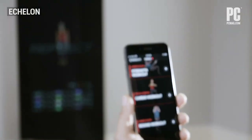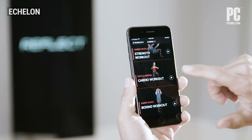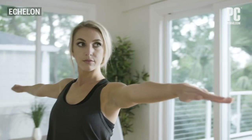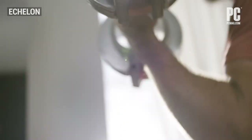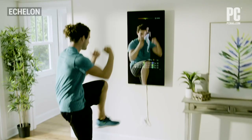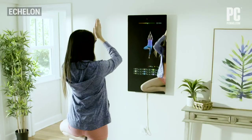You can use it to view on-demand and live workout classes including barre, boxing, cardio, pilates, strength, yoga, and zumba. At just over $1,600 for the 50-inch model we tested, or just over $1,000 for a 40-inch version without a touch screen, the Echelon Reflect isn't cheap, and you have to pay extra for a class subscription.